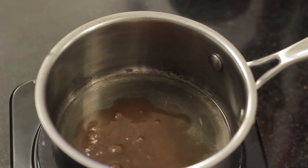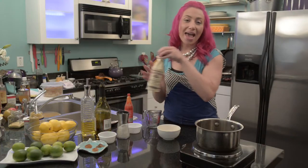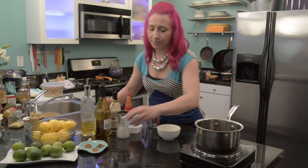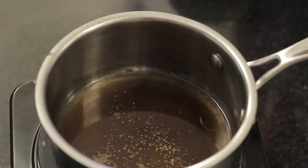A splash of hot sauce, a tablespoon of Worcestershire sauce, and a good pinch of celery seed — that's about a quarter of a teaspoon.